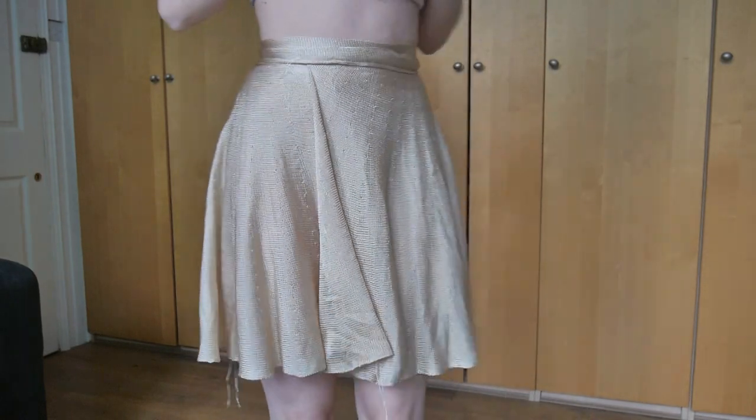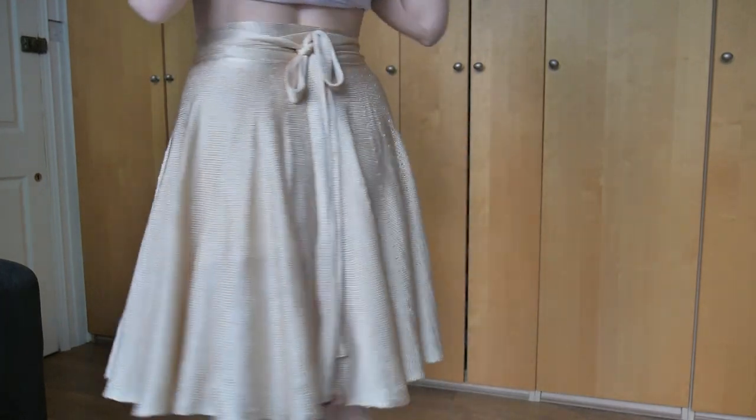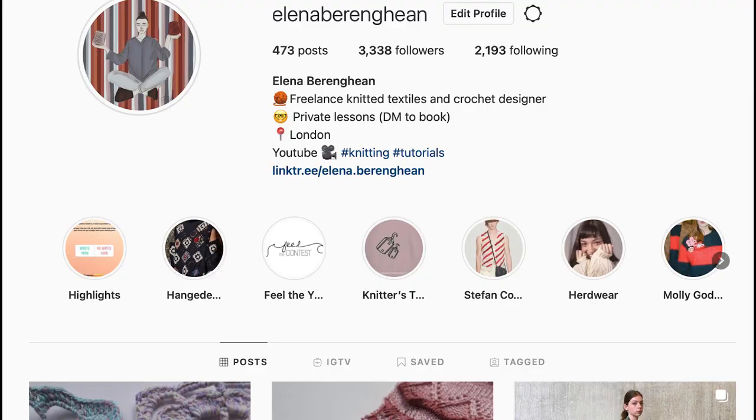Hi guys, in today's video I will show you probably the easiest way to create a flared skirt using partial knitting. Don't forget to tag me on Instagram if you try any of the ideas you see in this video or from any other videos on my channel. I will leave a link for my Instagram in the description down below.